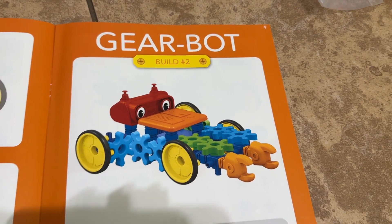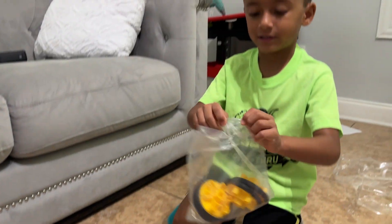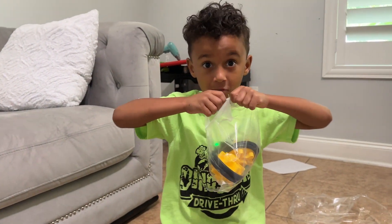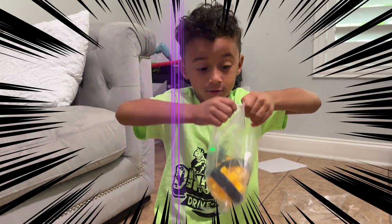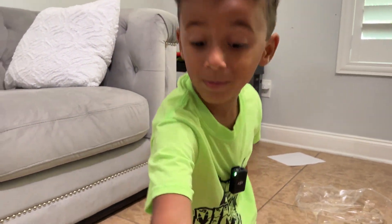This is the gearbox we're going to be building today — build number two! What do you say about that? I'm gonna put all my muscles into it. When I take my shirt off, I'm serious. Okay, open it. You gotta have more muscles than that! No, dad, try opening this bag — try it!